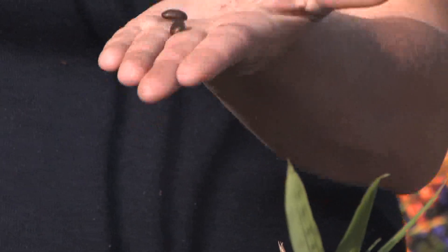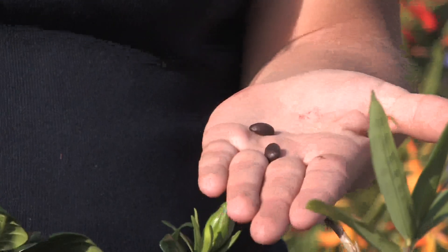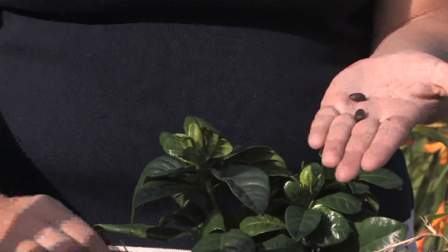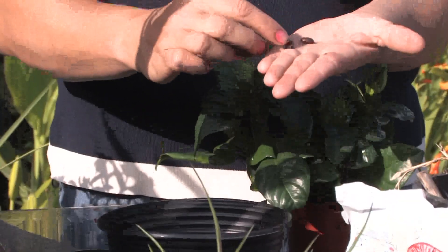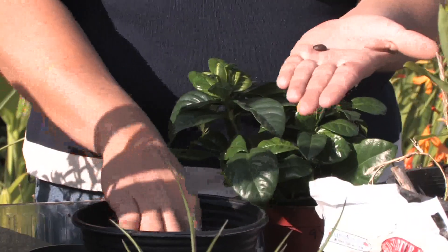When you're growing a coffee plant from a coffee bean, you would grow it just like any other seed. You want to have nice good potting soil, lots of organic material, maybe some peat moss, and really good drainage. You want to plant them only about one to two inches deep. There's really no right or wrong side because they're going to grow out of the ends, so I just kind of set them in the soil.